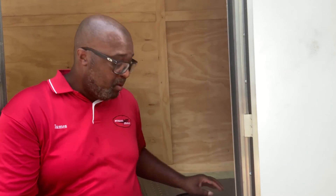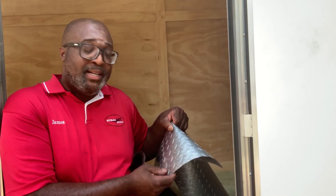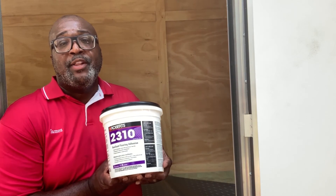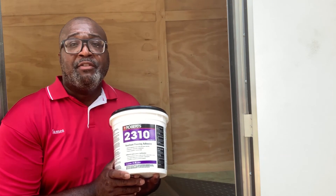We got everything cleaned up and now we're going to go to the next step. We're going to use some rubber floor — got it at Home Depot. It's a little different but I thought it was kind of jazzy color. It was actually a little cheaper than the black vinyl flooring that I wanted. We're going to put it on with some Roberts 2310 vinyl floor adhesive just to make sure that it stays down.